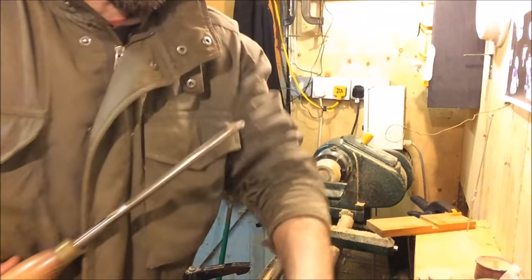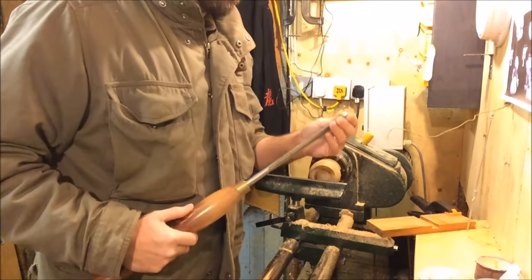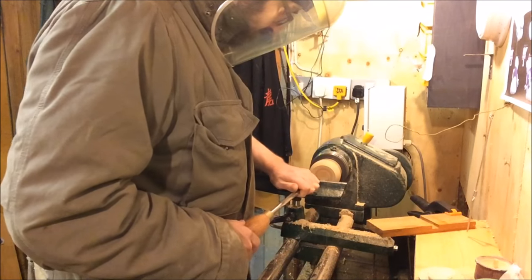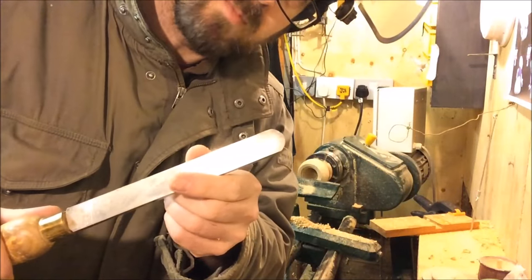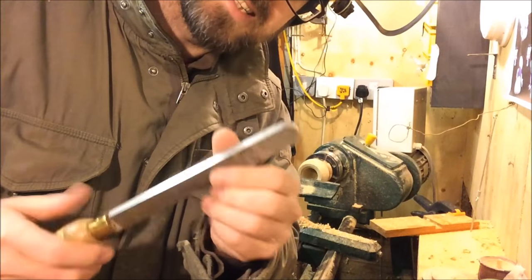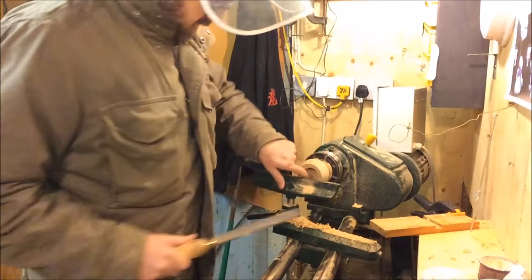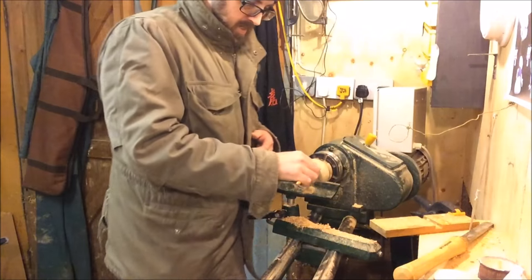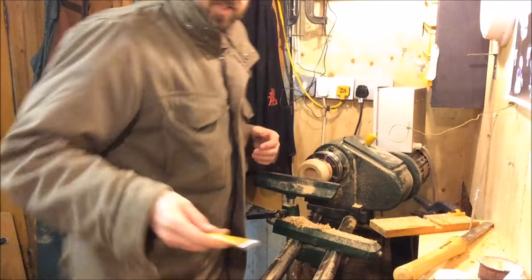Now this might seem a little bit extreme for such a small pot, but I'm going to use my 3/8 bowl gouge just mainly because it does a good job of hollowing out. I'm changing to a round nose scraper because I'm lazy and I don't use this that often so it's nice to use it. It should be reasonably sharp. I'm just going to clear out all that — I've got plenty of room in there. I've got another good half inch to go, so I'm okay. Let's get on it.